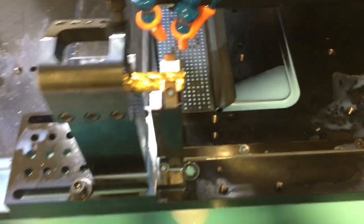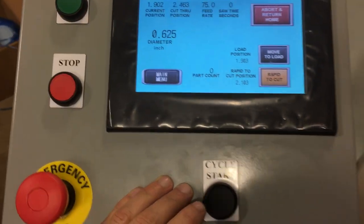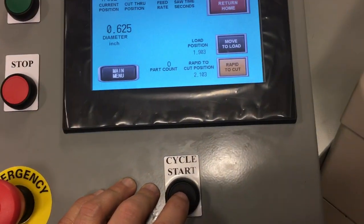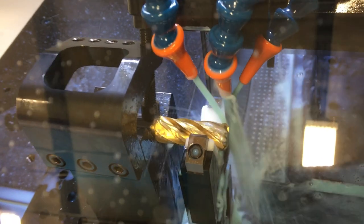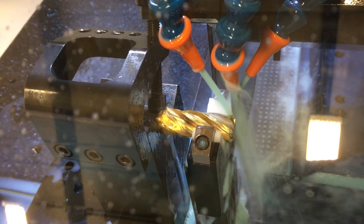Then press close to the doors — both doors. With both doors shut, continue back over to the main screen and press Cycle Start. The coolant should come on at that point in time, and the cutter will progress forward through the cut position, cut the part off, and then return to a safe load position and shut off the saw. Then it will be safe to unload the cutter and reload a new cutter.